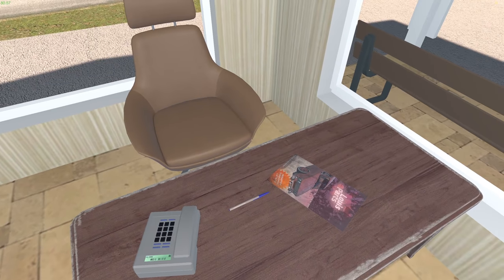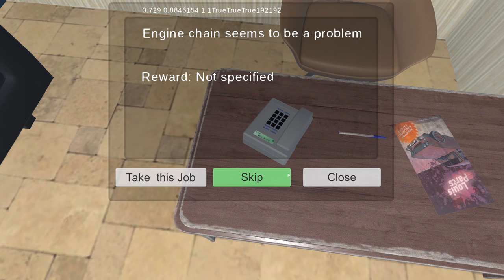Alright, what else we got? The engine chain seems to be a problem, it can't start, radar looks bad. I want to do another washing one — actually, can you change spark plugs? I can do that.